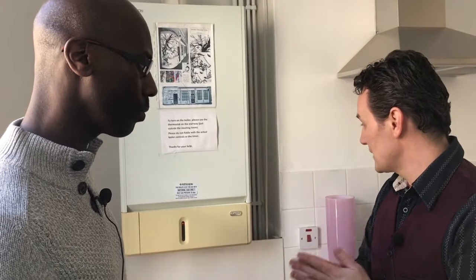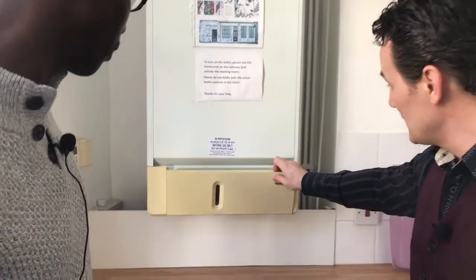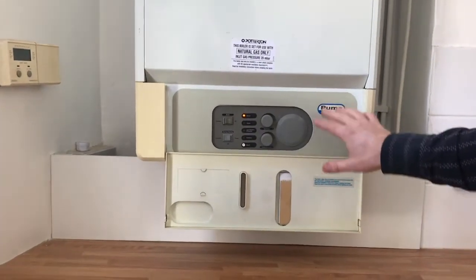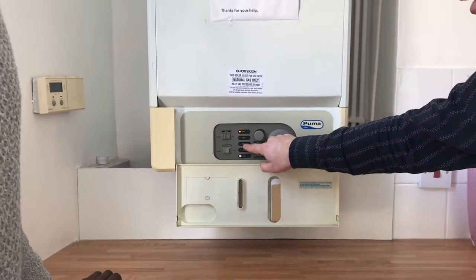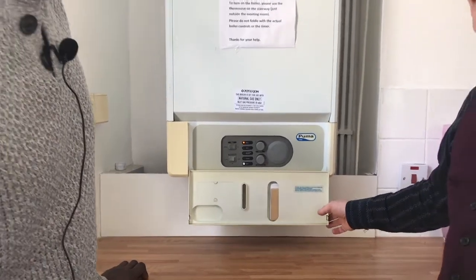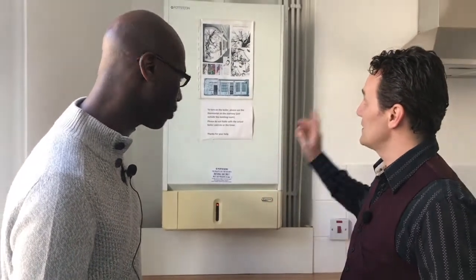So on this one, my first instinct was to open this up and I was expecting to see something here that would show me the pressure. But what they have here is actually a light that shows a low system pressure. So if that comes up you know there's a problem — though they don't all have this.